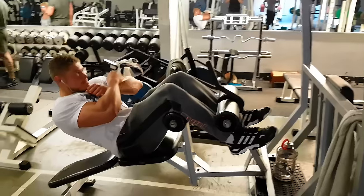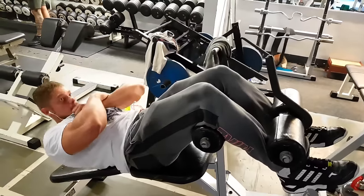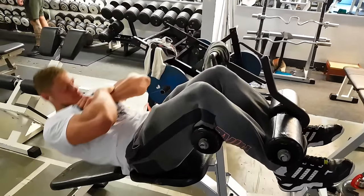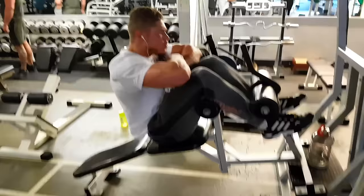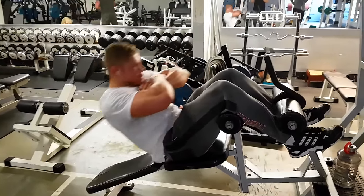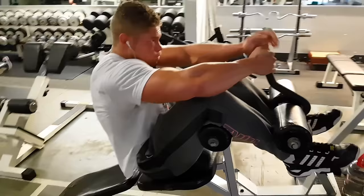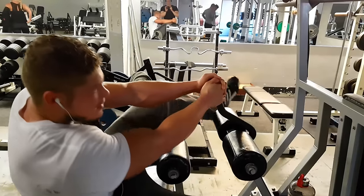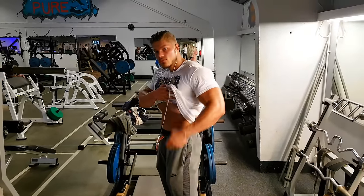Then we follow it up with decline ab crunches. Because it's decline you start out using your lower abs, but to get to the top entirely your upper abs are required, so you hit the entire abdominals. I try not to lay down fully on the bench when going down so I won't lose too much tension — sure it would increase the range of motion, but if you lose tension when doing so it's not going to do much at all.